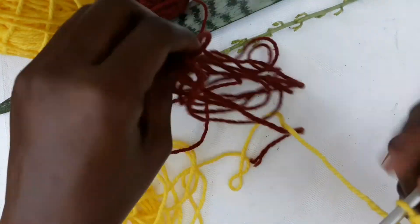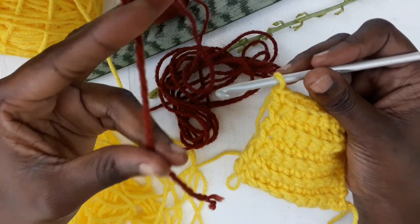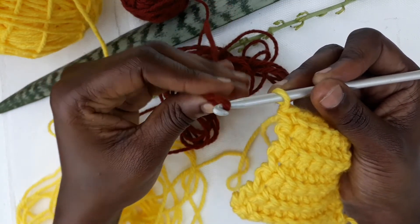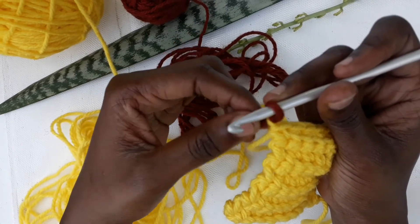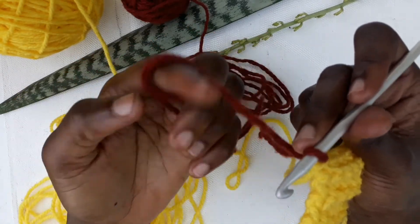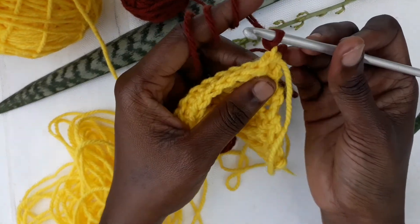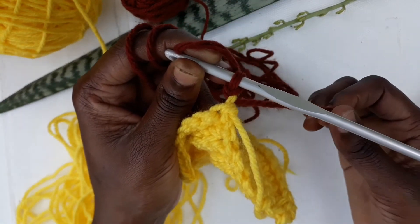Color number two: hold your color number two like this, then hook it onto your hook. Insert it onto color number one, and then chain one — remember the one that we usually chain before we start our work. You want to ensure that this extra yarn tail of color number two is not hanging.